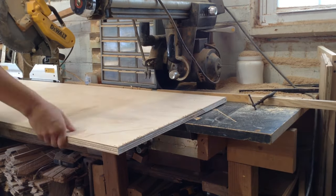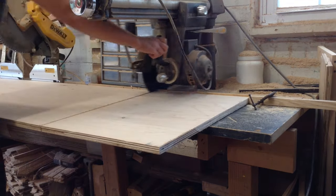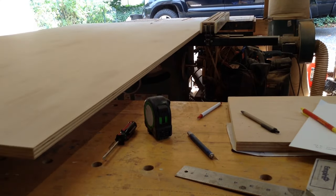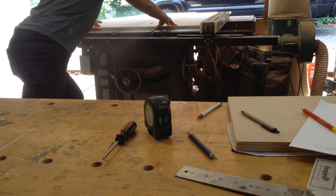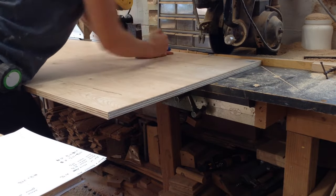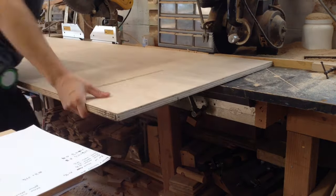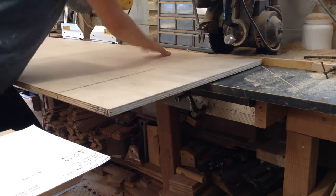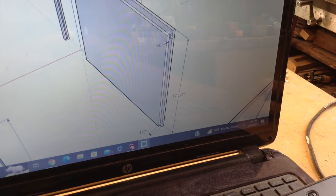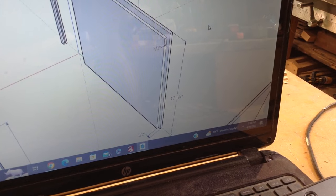Basically these built-ins start out with a lot of three-quarter inch maple veneer ply and the bulk of the beginning of this process is just cutting everything down. This is part of the reason I don't like these built-ins — it's a lot of material. My shop's not huge so cutting down full sheet ply is always a little bit of an acrobatic feat, and then the unit itself takes up so much space. I started this in September and it didn't get installed until the beginning of November, so it just takes up a lot of space in that time as well.